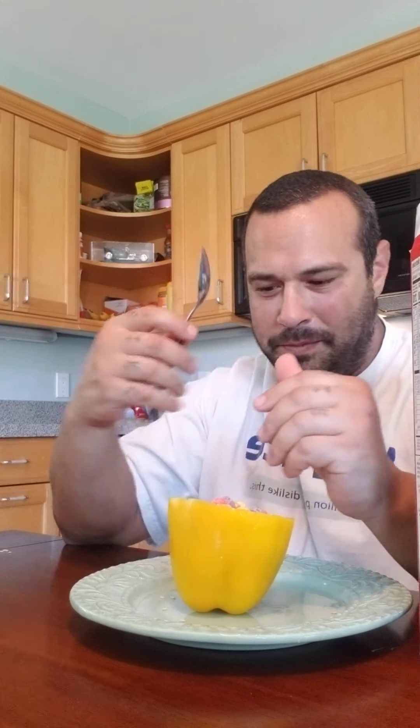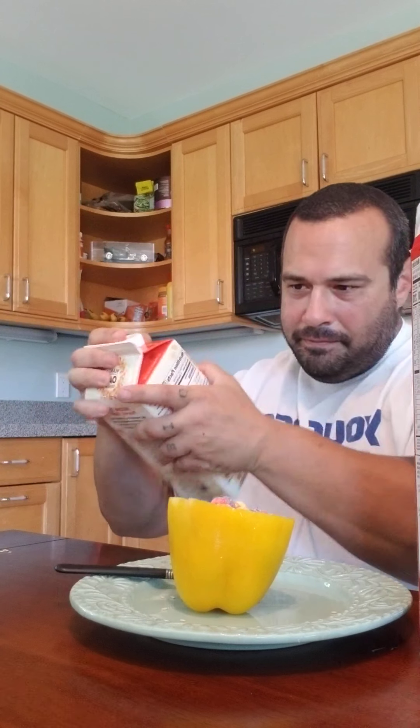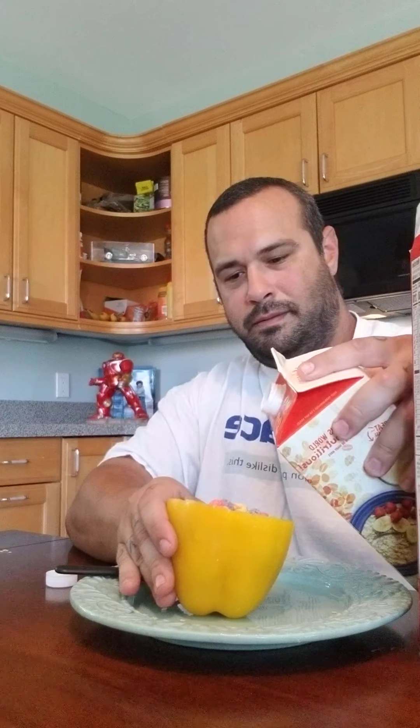We got our bowl. We got our spoon. Got our milk. Let's dig in.